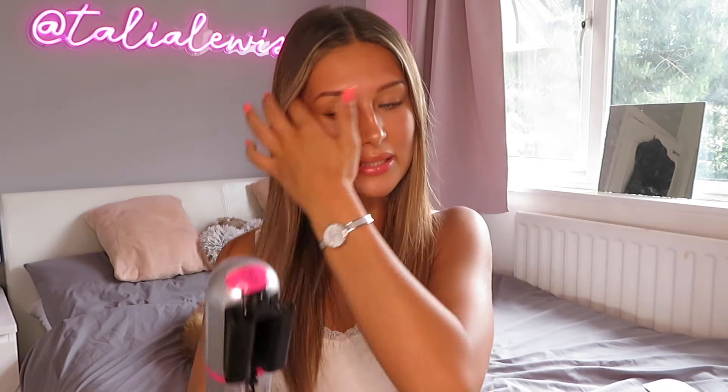There's the Split Ender Pro, the Split Ender Pro 2, and the Split Ender Mini. I don't have the Split Ender Pro because that's the one normally used in salons or for professional hair care - though obviously you can use it if you really want to. But if you're going to be using it at home like I am, then I recommend either the Split Ender Pro 2 or the Split Ender Mini, which are the ones I have. The Mini is £79.95 and the Pro 2 is £149.95.